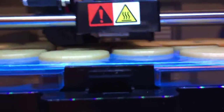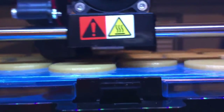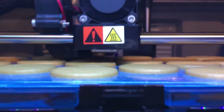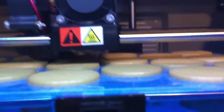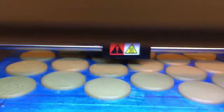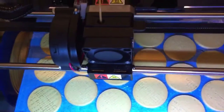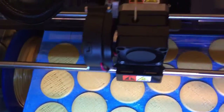You can't see it, but I promise that it is laying down a very thin line of melted plastic on each cap — just one thin layer at a time. And it's printing 18 caps at one time right now.